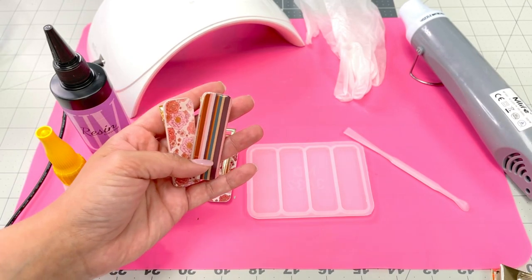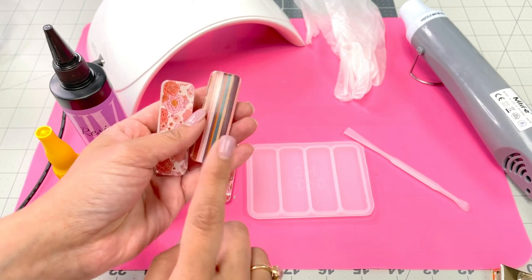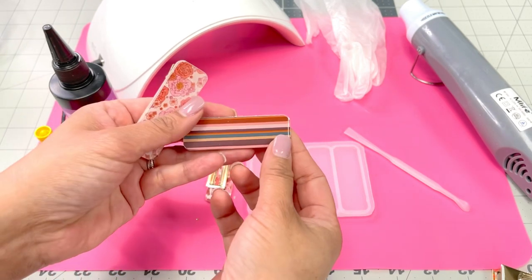Hi everyone, this is Kristina from Pretty in Pink Supply and today I'm going to show you how to add faux leather to your resin clips. Look how cute these came out.